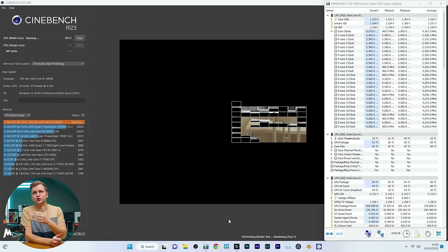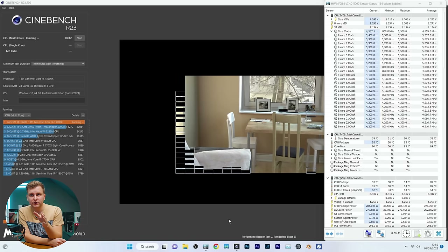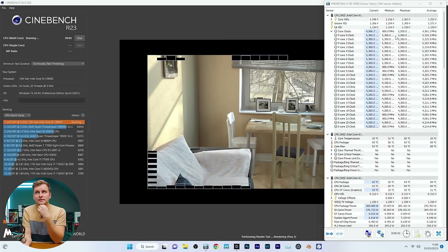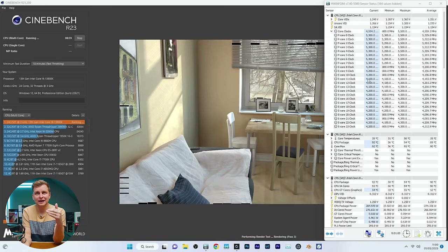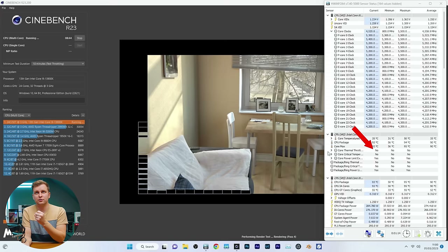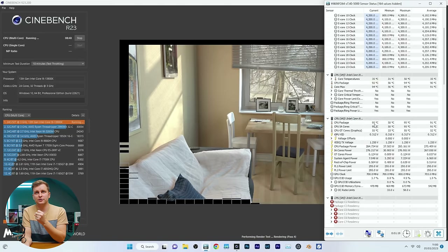The first two runs with the AIO show it keeping up nicely at about 91 degrees, pulling 285 watts from the socket. We can see the clock speeds at 5.3GHz and we're not thermal throttling — you can open the monitor and see nothing is thermal throttling right now.